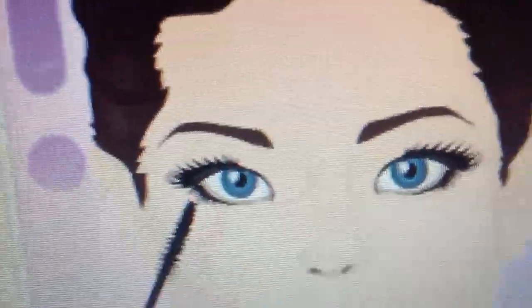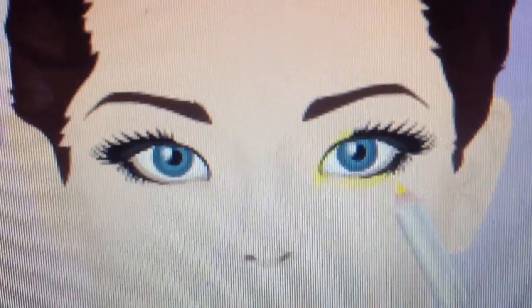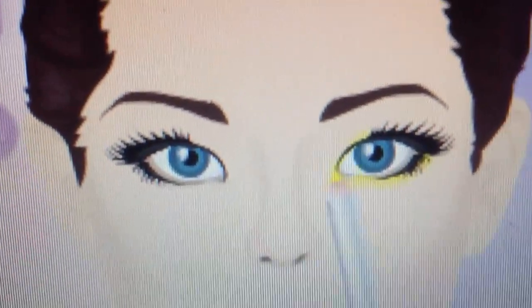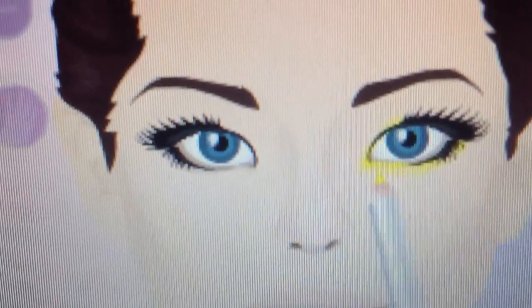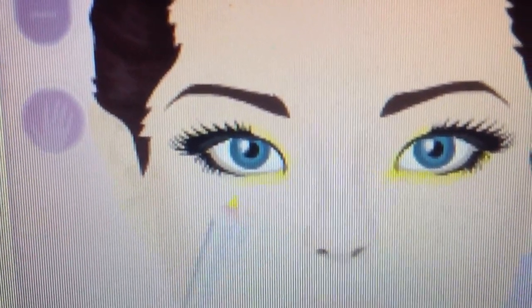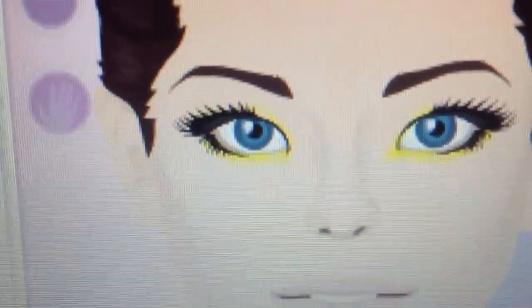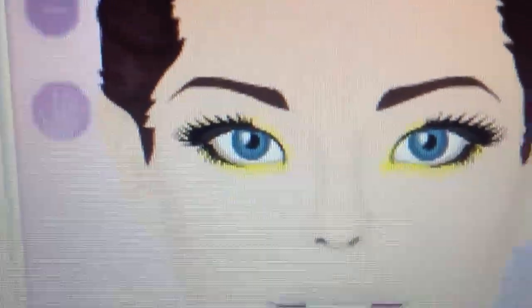Curl the lashes. Apply a sunny yellow kohl liner in the inner corners and along the waterline, then use a black kohl liner to finish.